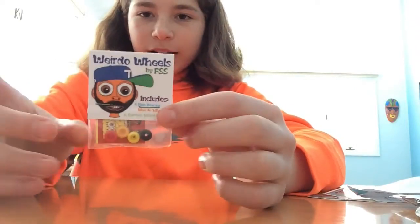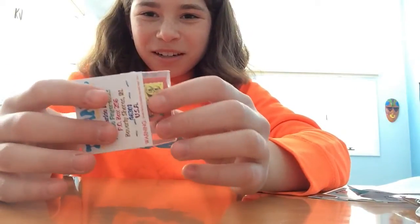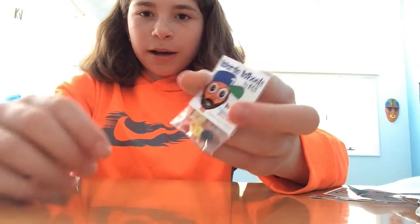So the first thing I'm going to show you today are the weirdo wheels that I got from him. It comes with actually a SpongeBob sticker, and what they are is four non-bearing wheels that are just random colors.